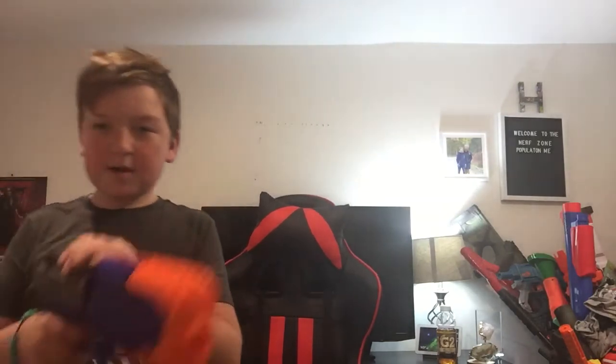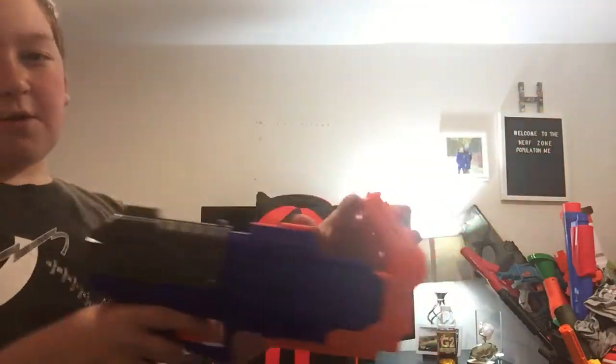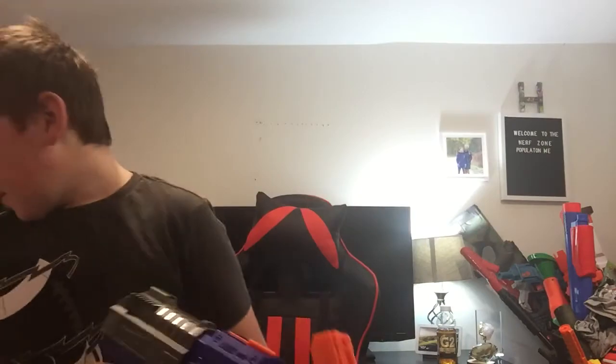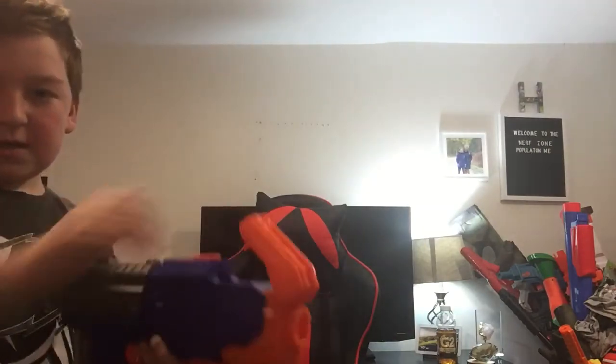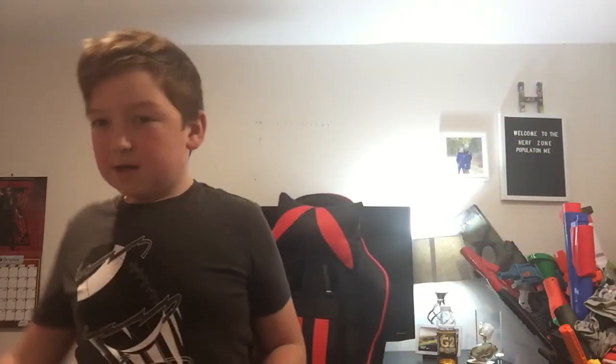Comment down below which one was your favorite. I'll tactical reload it again. I think this one was my favorite, if I was able to pick. But I gotta find more rival ammo for this. What do you load this thing? It gives me bruises because it's so powerful. It's so hard to pack. I guess I'll see you guys in the next one.